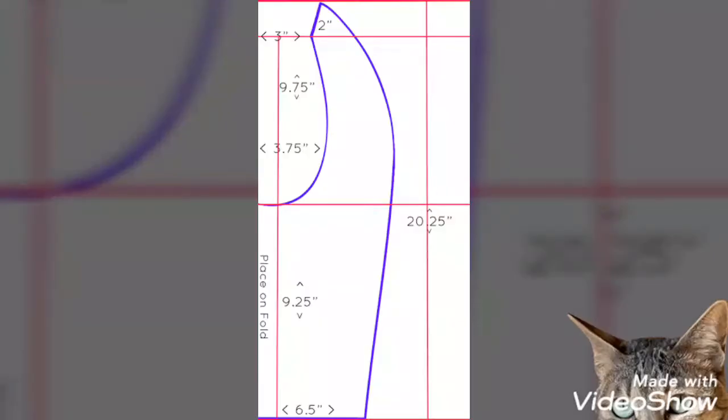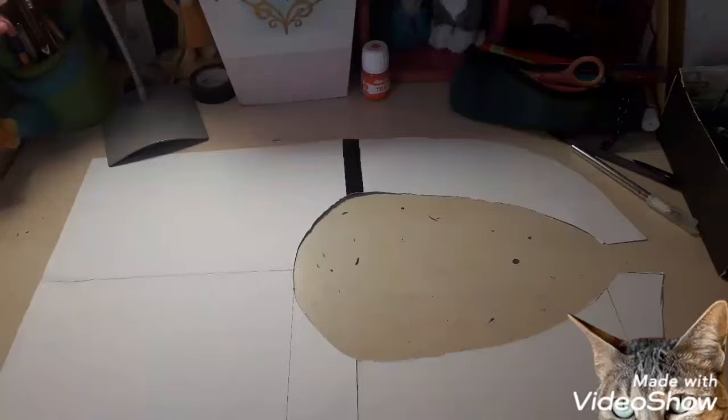I'm gonna start by showing you how I made this main collar part of the costume, which is very common in many anime girls, especially school uniforms. They have this particular sailor collar. The first thing you need to make is a pattern. I'm going to show you the pattern I used right here. You can copy the measurements and use them on a piece of paper, cut it out and use it as is.